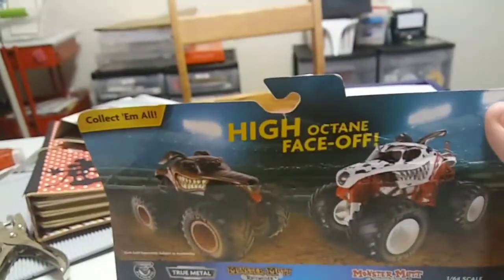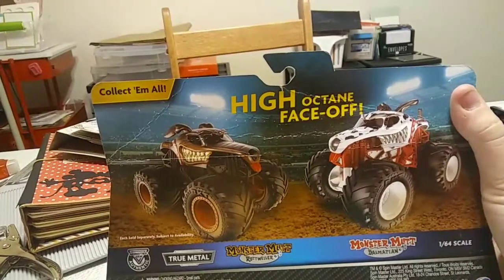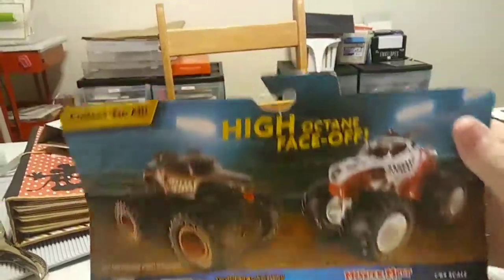On the back side, we have the Monster Mutt Rottweiler vs Monster Mutt Dalmatian. Both of those look very good. I may or may not have a video coming up on those.